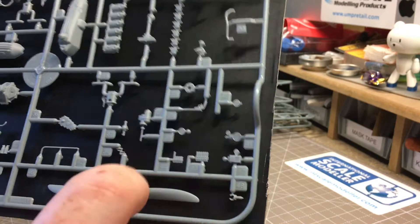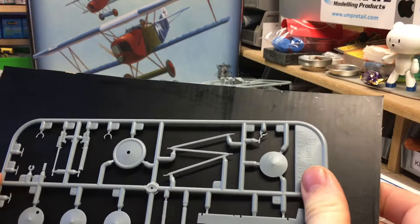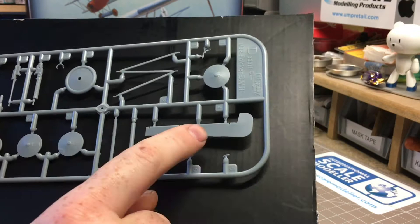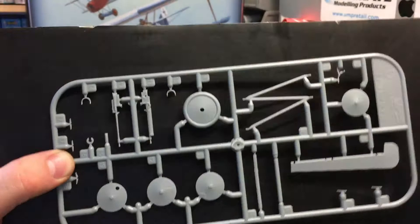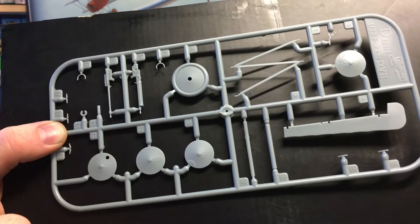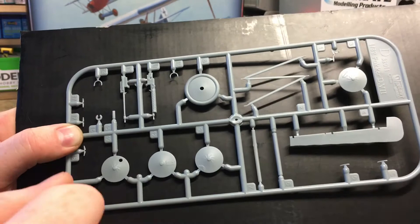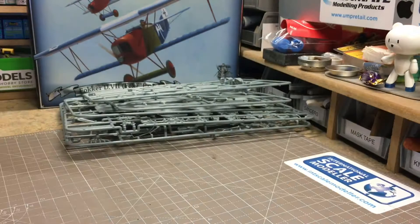Sprue D - you get two of these, as they're duplicates. You get your wheels, some wing spars, ailerons for the top of the wings, and two different types of machine guns. One thing I've noticed as a shame on these Wing Nuts kits: there's no slide-molding technology on the barrel ends, so you'll have to drill them out yourself. It's nothing a normal modeler can't handle, but it's a shame they haven't incorporated that technology even in their more recent kits.